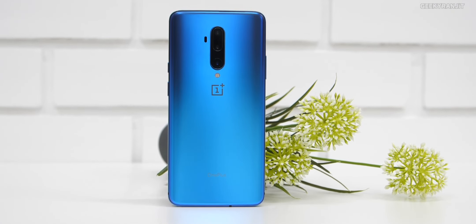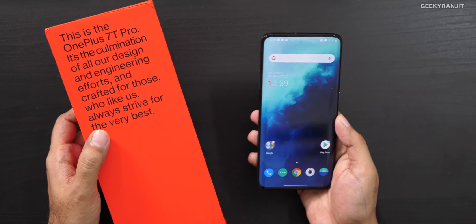That's it for the unboxing and first look at the OnePlus 7T Pro. Frankly, it is very similar to the OnePlus 7 Pro — was it necessary for OnePlus to release this? I'd love to know your thoughts. Let me know in the comments below. This is Ranjit, thanks for watching, and I hope to see you in my next video. Take care!